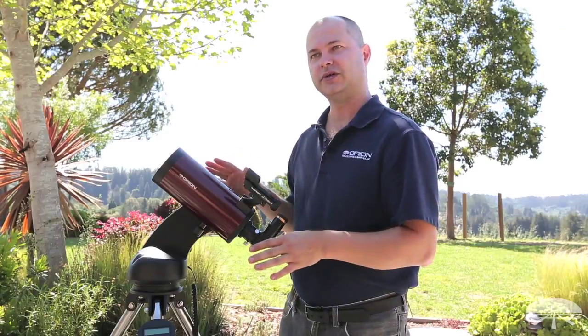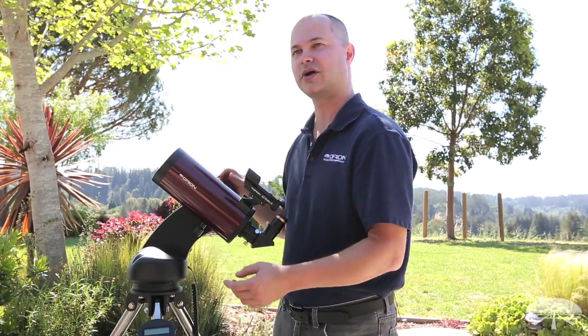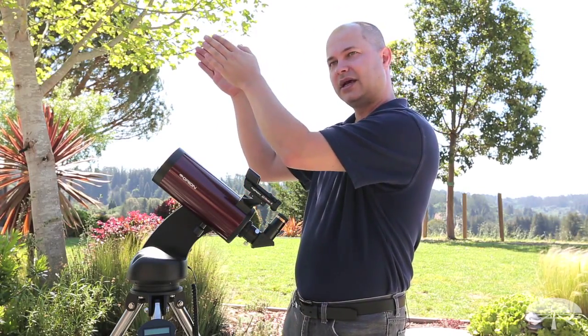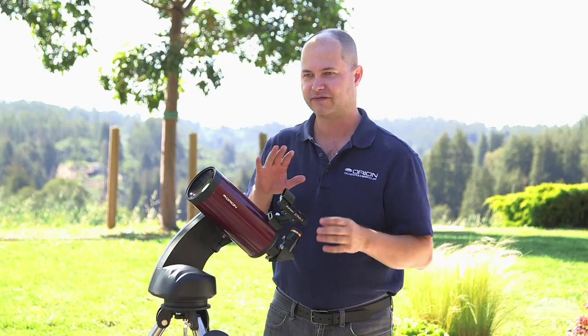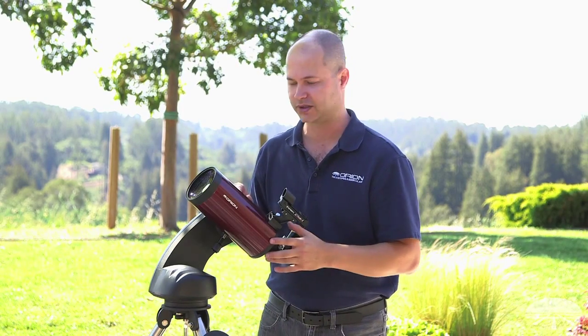The mount is fully go-to, so you punch in what you want to see into the hand controller after doing an initial two-star alignment, and it will go to the object, center it, and then continue to track it as it moves through the night sky. So it's fully robotic — you don't have to find anything using a star chart; you just punch in the object and it finds it for you.